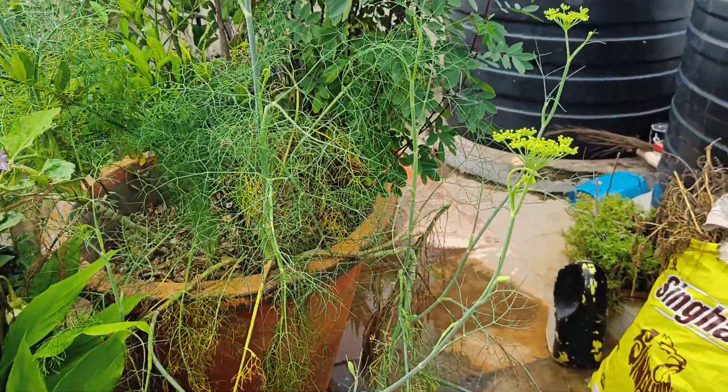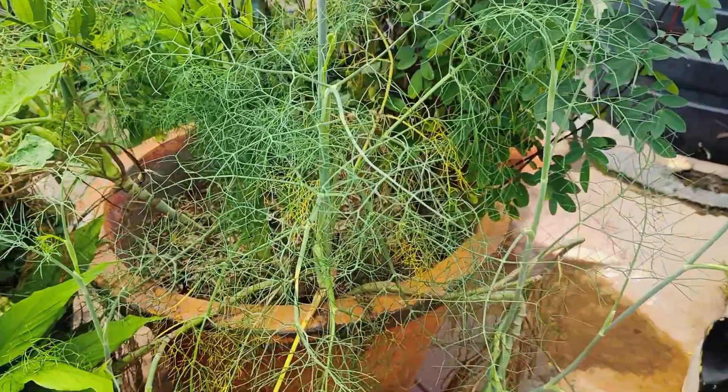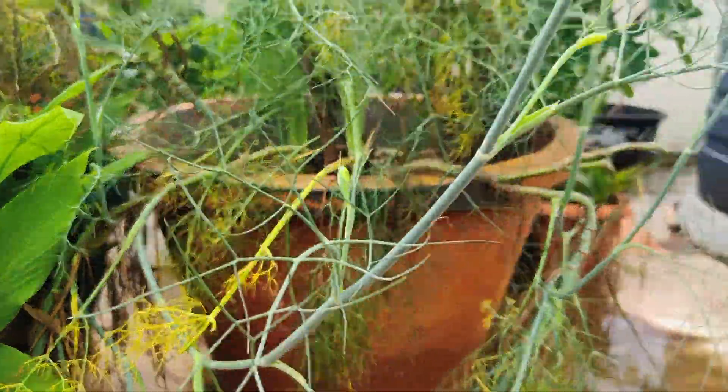Hello, I am the Gilding Gardens. I am going to make this one.